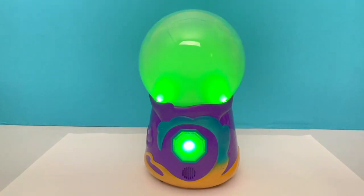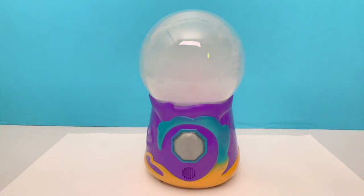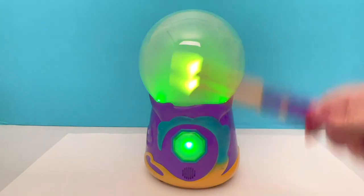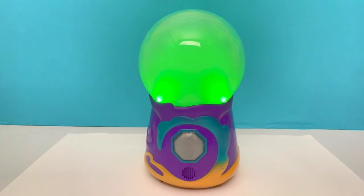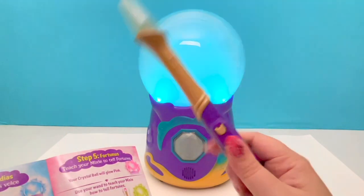According to directions, we wave the wand high and go up and down for the Mixie to sing perfectly. You guys, I am having so much fun! According to the end of the directions, when you are all finished you just hit the purple button to go to the next step.